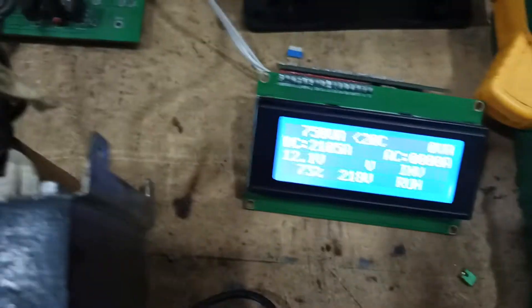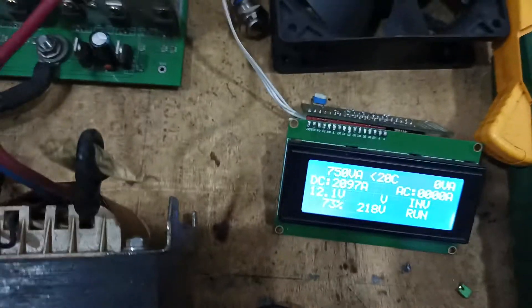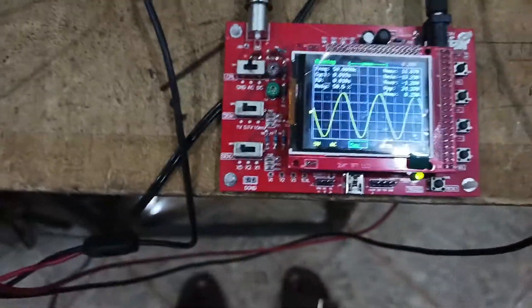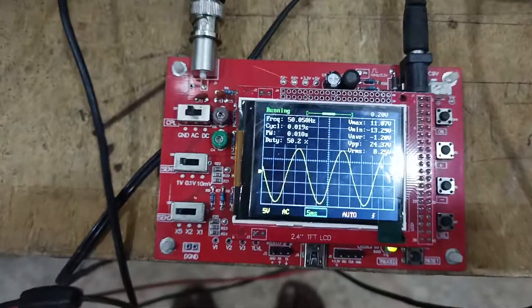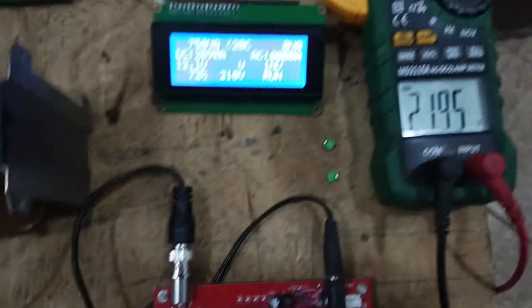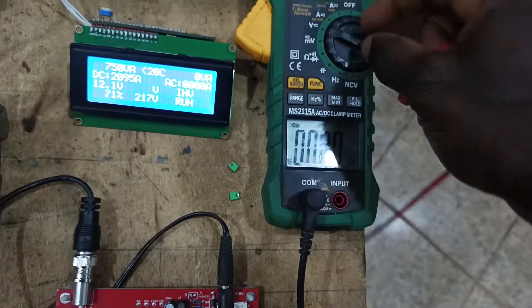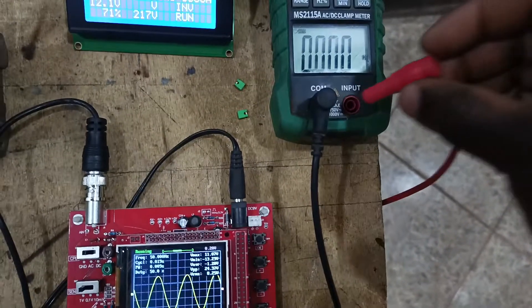If you want to adjust the voltage you can adjust it to match the meter reading using the variables listed. The reading is fluctuating between 217 and 219 — almost the same. As you can see, that is the sine signal — it is a pure sine wave.